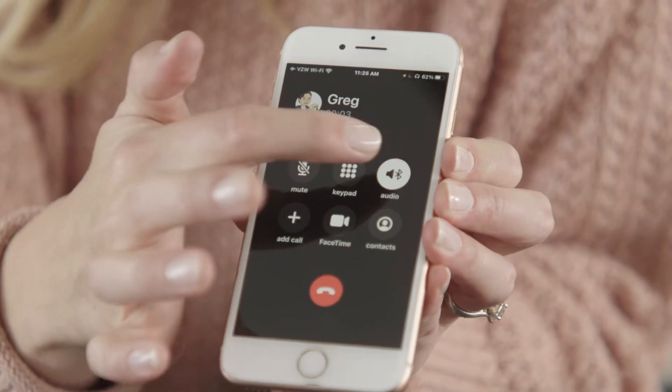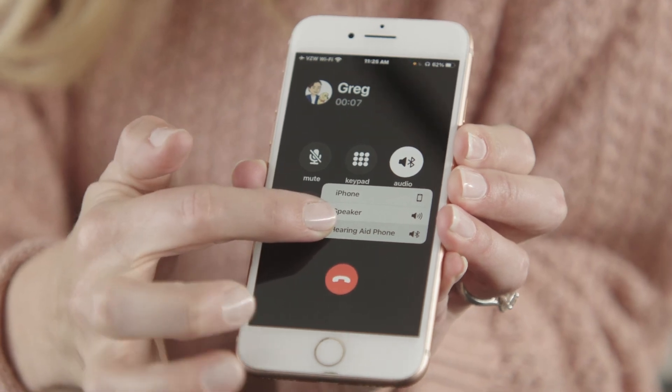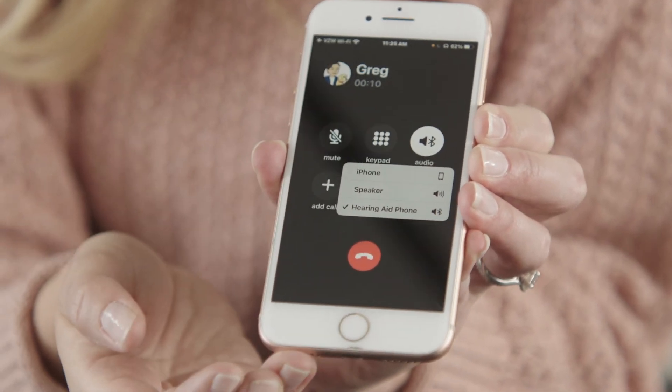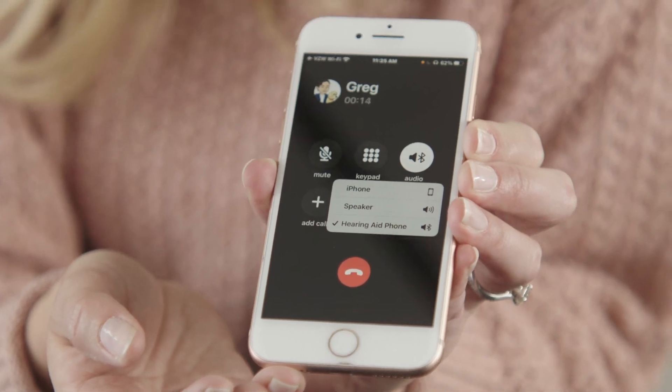To use the phone clip, once you place or receive a call, you may have to select hearing aid phone as the audio source to ensure it's streaming through your phone clip instead of directly to your Nucleus 7 sound processor or to the speaker on the phone. Now, you're up and running!